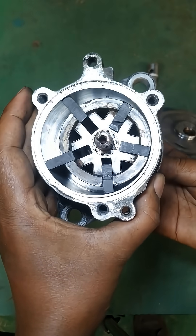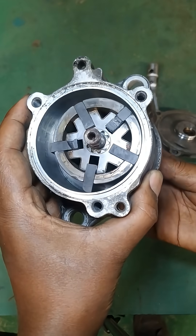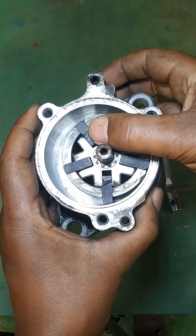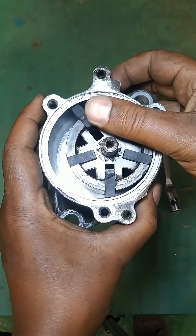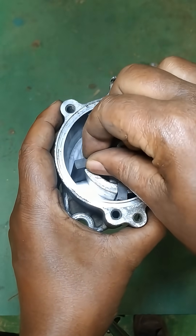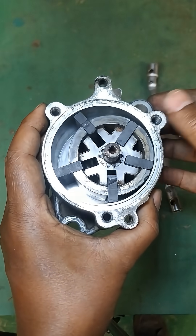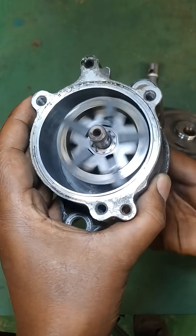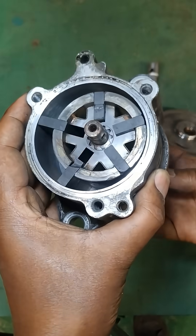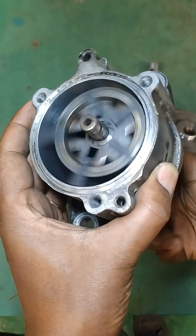The vane-type pump is connected to the engine's crankshaft and is gear-driven. It contains a rotor with several vanes or blades that can slide in and out of slots. The rotor is housed in a cylindrical casing, which helps in forming chambers, and is connected to the engine crankshaft by a gear, causing it to rotate inside the casing.